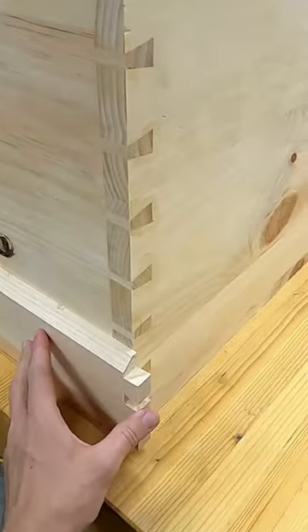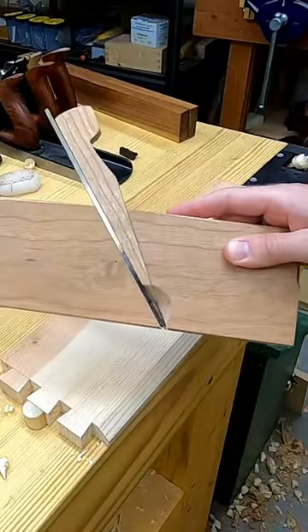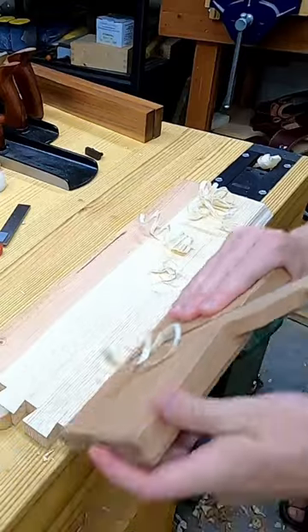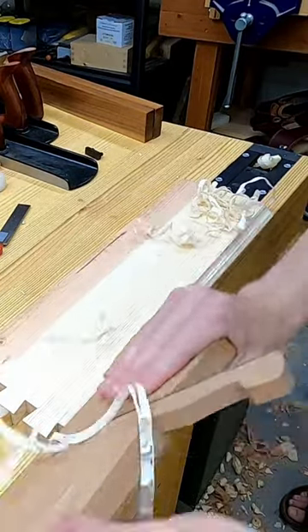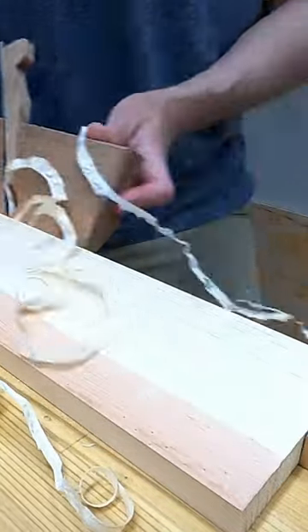Surely anything more than this beveled edge and you would need some expensive tools, right? Well, just a day in the shop and using tools I already own, I was able to make this simple molding plane, which is going to be just the ticket to put a clean and simple cove that will look just right on this trim board.